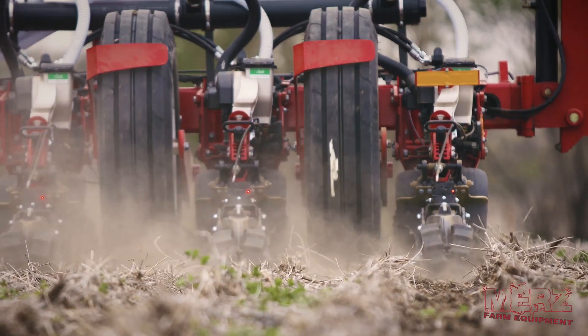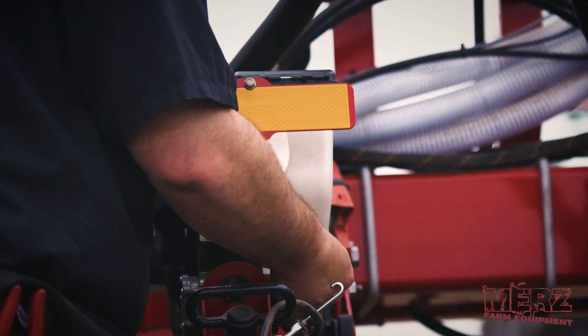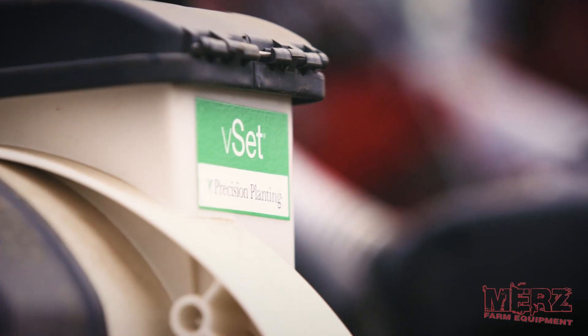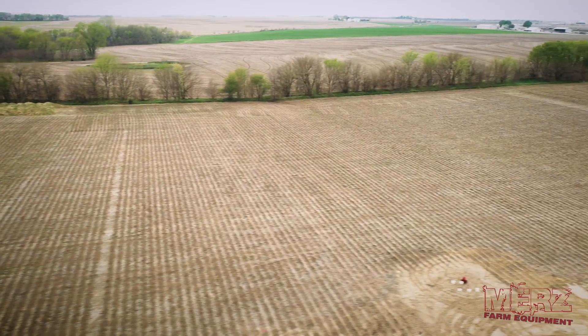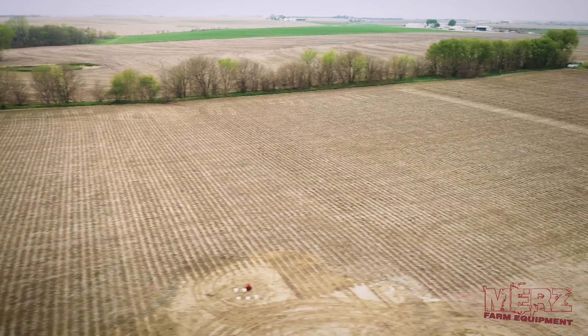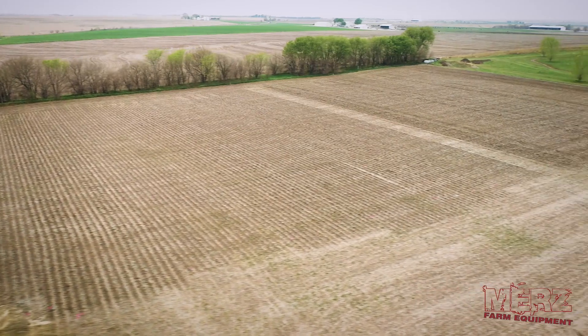We'll take that CleanSweep data to yield and show what difference it makes. FurrowForce is fairly new to Precision Planting — this is probably one of the first FurrowForce tests out there. It's an airbag system that applies uniform air pressure across the back of the planter on the closing wheels, breaking down the sidewall and stitching the soil back on top. When we went to dig, you couldn't find the furrow — it was really difficult to locate where the seed was because it was just magically placed in the ground with no sidewalls visible.